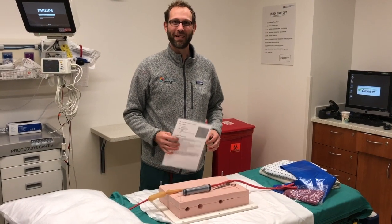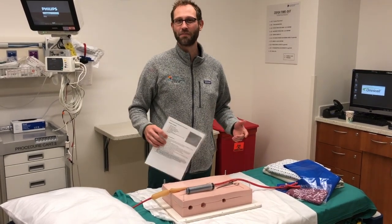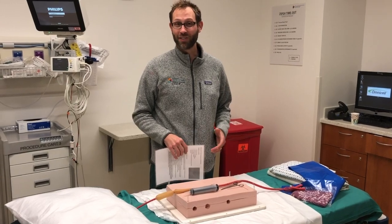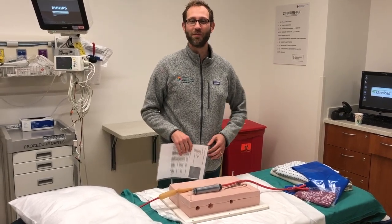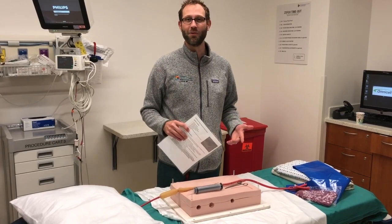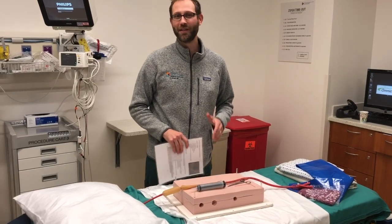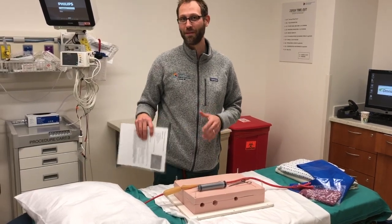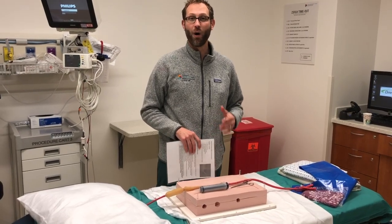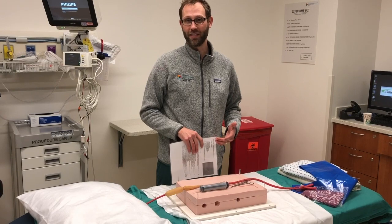Today I want to talk about placing a Minnesota tube. This is not something that happens all that often, but it's probably best for everyone involved to know how it works. The indication for placing a Minnesota tube is variceal bleeding that fails endoscopy, or someone who's bleeding so much you don't think they'll make it to endoscopy. However, it's very important to note that the Minnesota tube is a bridge to TIPS — it is not definitive therapy. It is a way to stabilize the patient while IR is getting ready to decompress the portal system.